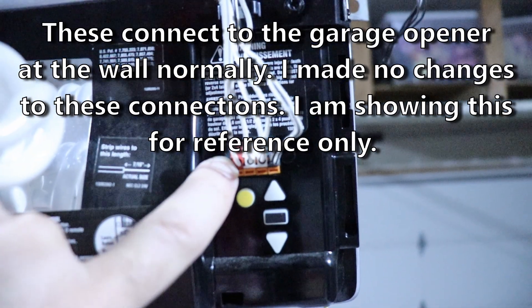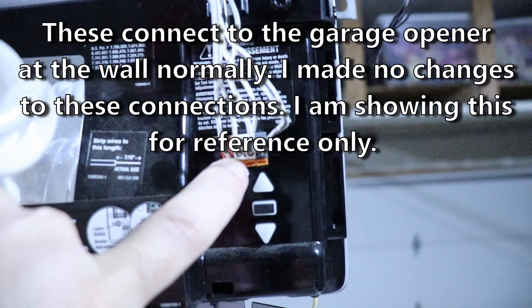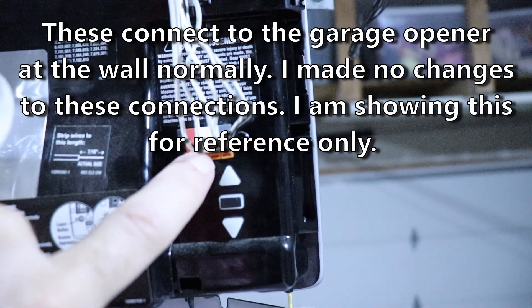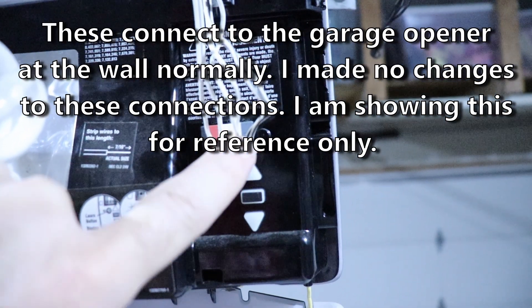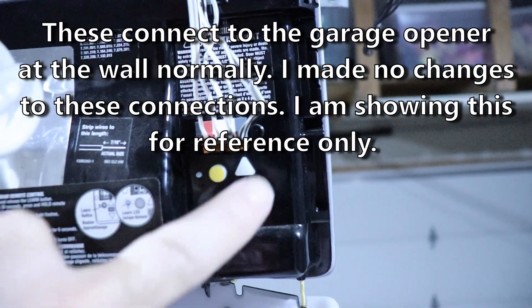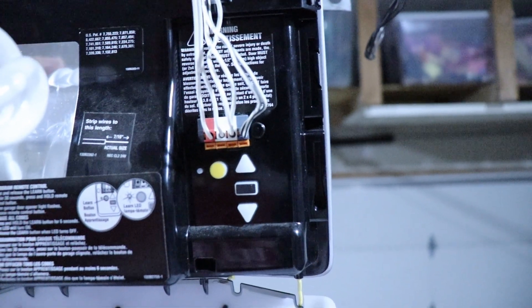And on here I've got the red — which is a white wire with a red stripe — and the white wire coming from the controller on the wall from the garage door opener button. And then these two are the sensors at the door that sense whether or not something's in the way of the door when it's trying to close.